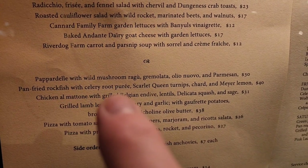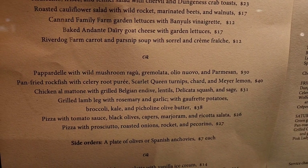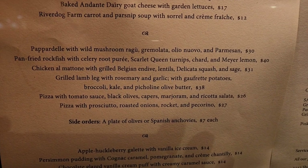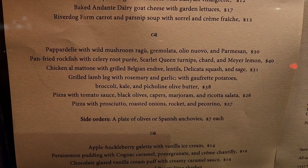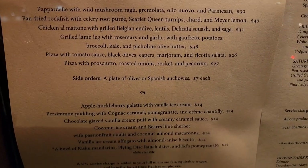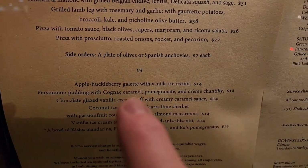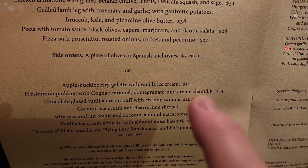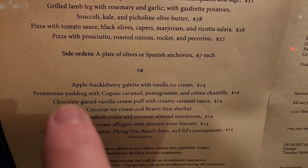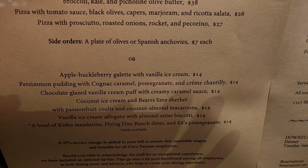We also had the rockfish with celery root purée, turnips, chard, and Meyer lemon — just a delicious, really meaty fish. Rockfish is really good; it was almost kind of steaky, somewhere between a swordfish and something more flaky. For dessert, we had the persimmon pudding with cognac, caramel, pomegranate, and crème chantilly — almost like a bread pudding, cakey rather than wet. Just phenomenal — seriously, just fine food.